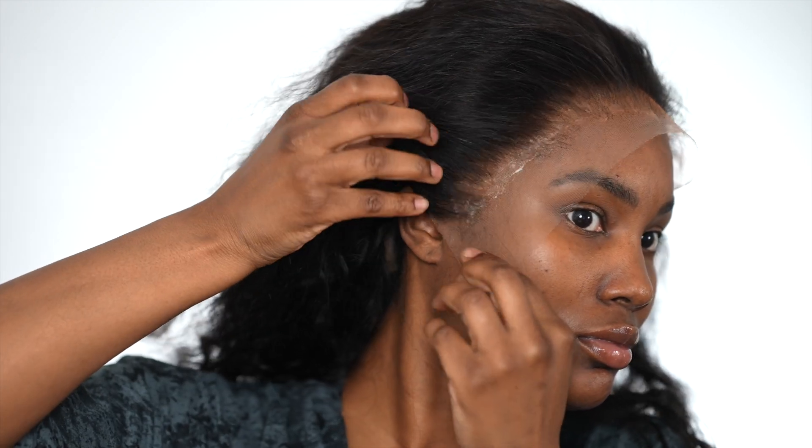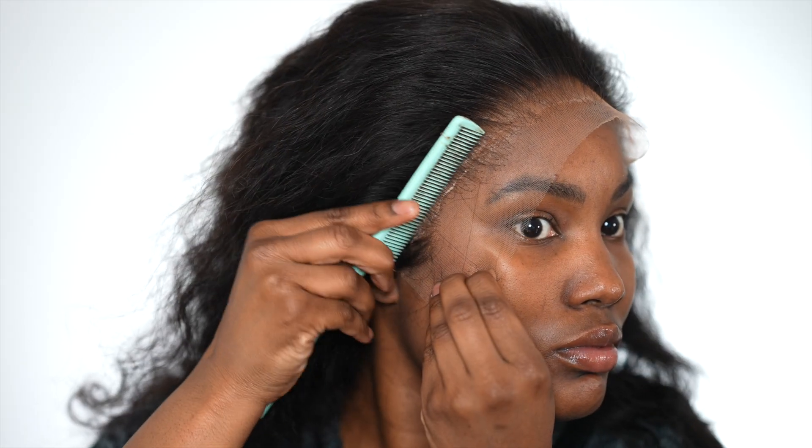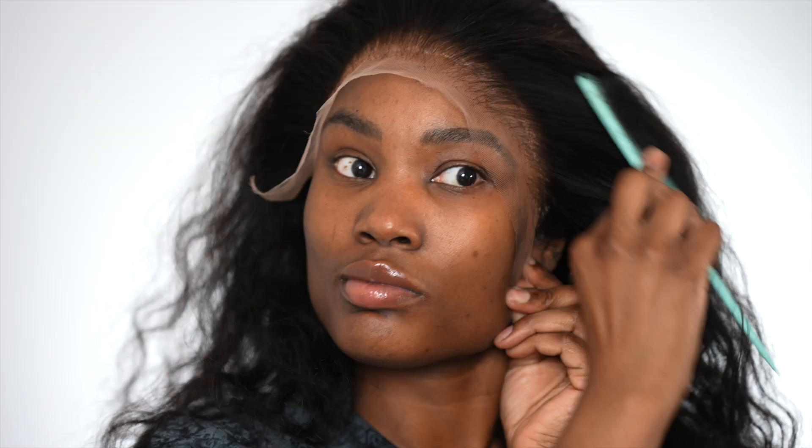You'll see as we start styling her how she helped me, because one, she is easy to style. I usually do it in sections but time was not on my side — I had to get the kids. You know how it is as a mom of two, working from home — it's ghetto sometimes. But I'm just cutting away the ear flaps and getting into styling her.